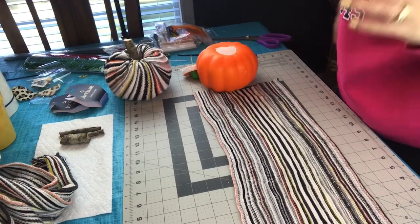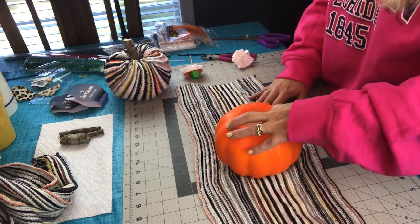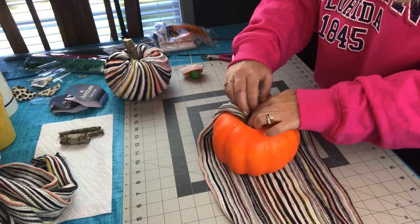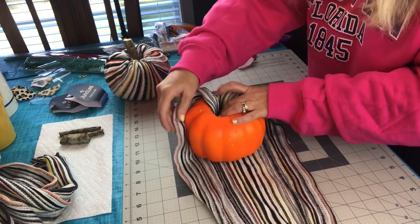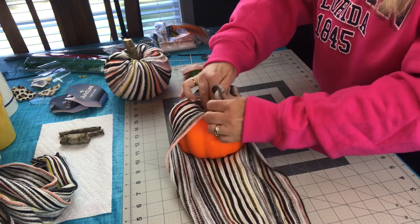I have made pumpkins with fabric before, but I have never used the Dollar Tree scarves. I really think this is an easier option because the scarves will stretch. Here are the same steps: just remove the stem — be very careful doing that — take your end of your scarf, tuck it into the center of the pumpkin, and continue gathering up the sides until you have your pumpkin covered.